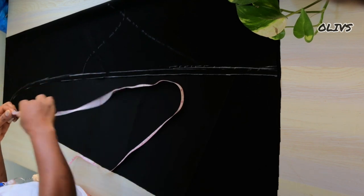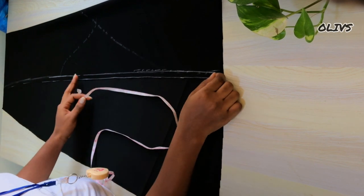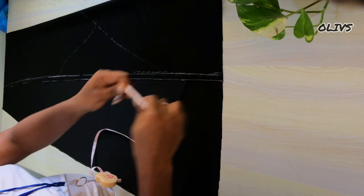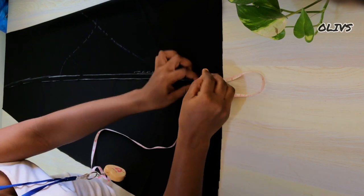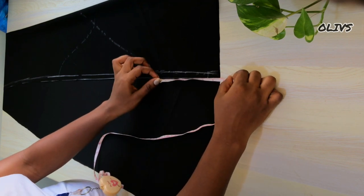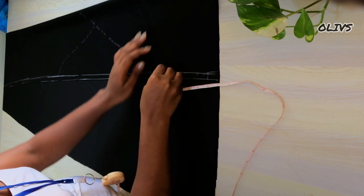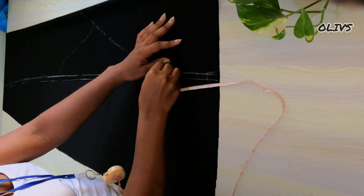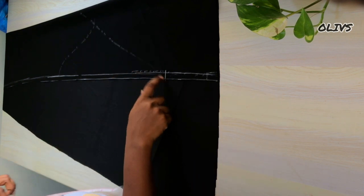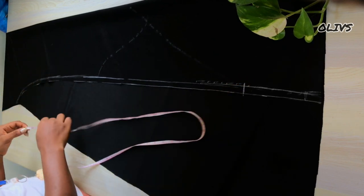We would have to determine the length of the godet. I'll measure from where I want it to start, but first you realize on the dress that the godet stops a few inches before the full length. So I'm going to mark my hemming allowance, and from that hemming allowance I'll mark about four inches upwards — that's where the godet will stop. So that's where it stops, then I'll determine where it will start from the waistline.